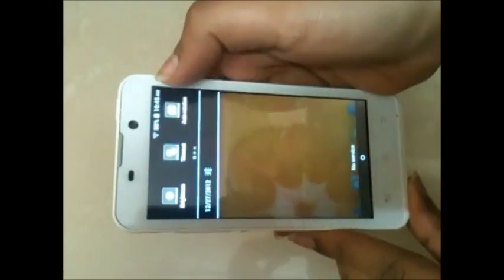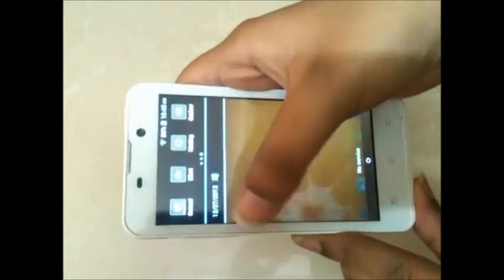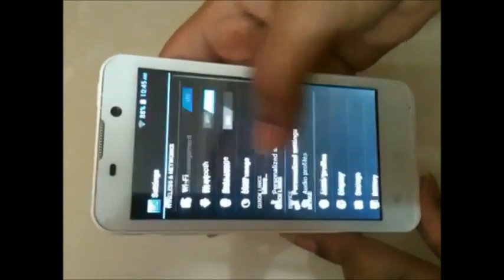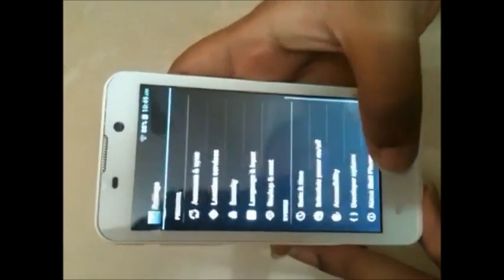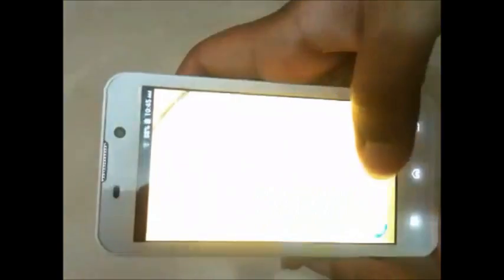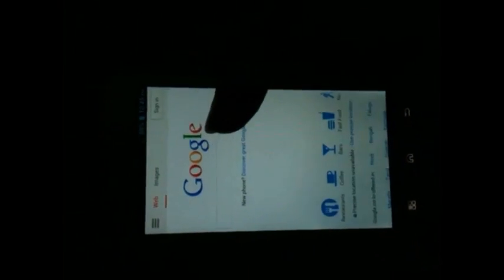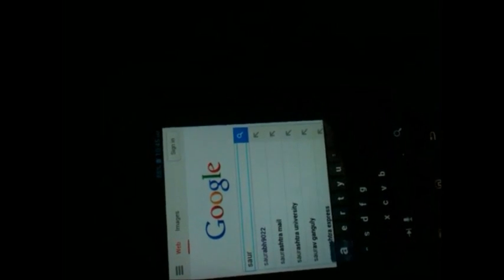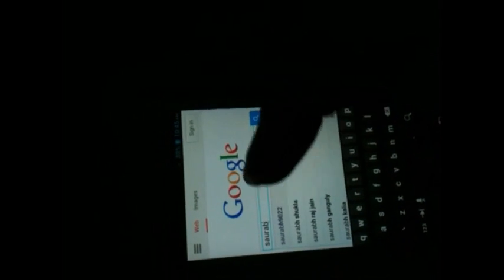In the notification panel there's normal stuff — Wi-Fi, connection, general settings. Inside settings we can see about phone — it's running Ice Cream Sandwich 4.0.4. Let's check the browser and go to Sorum 9022, which is my channel — do subscribe to it.